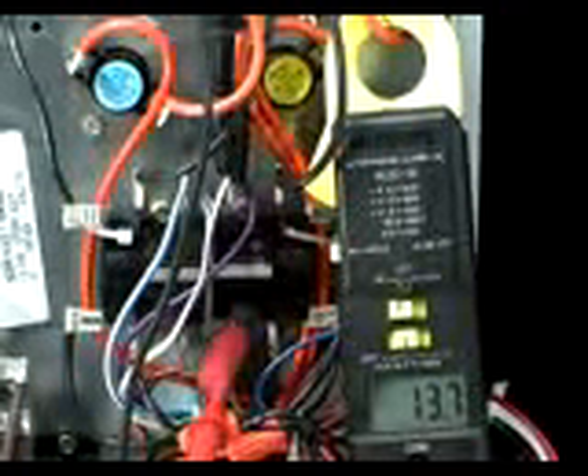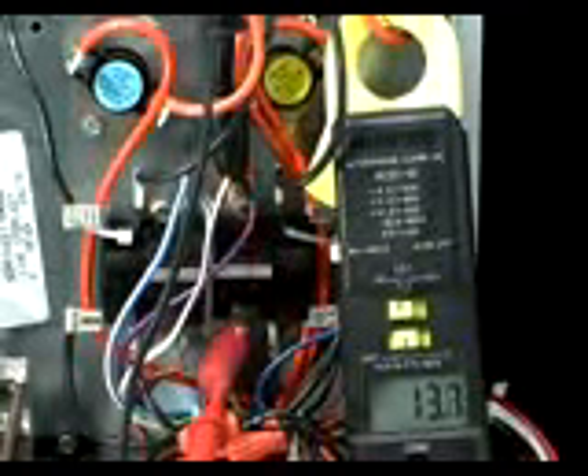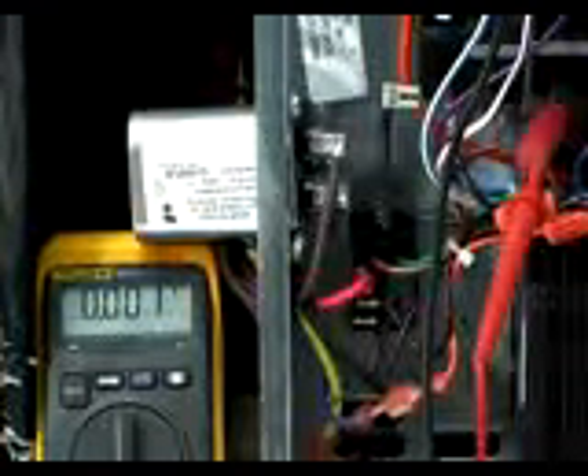You know which sequencer is either being told to be on or it's just stuck on. So at this point you'd have to go to the 24-volt connection on it to make sure that something wasn't telling it to come on. Now once I found the wire that was carrying current, I traced it down to the sequencers and found it was the one on the right side. I've got the meter probes now hooked to the two 24-volt terminals on it to see if there's any voltage telling it to come on. And as we see, it's not — so we know it's a mechanical problem with that sequencer.